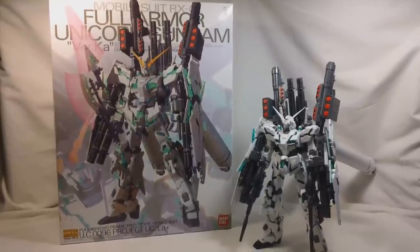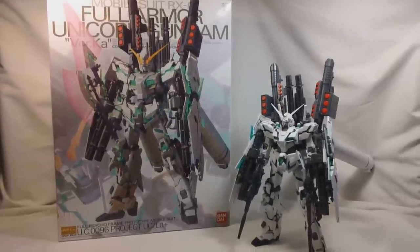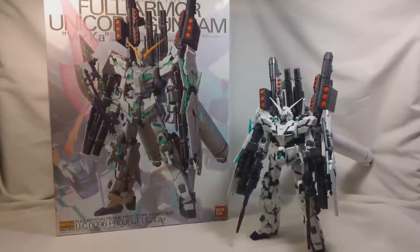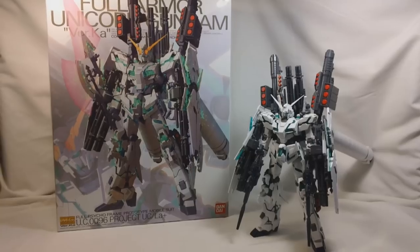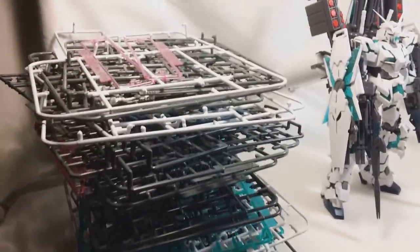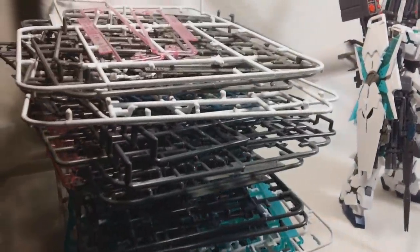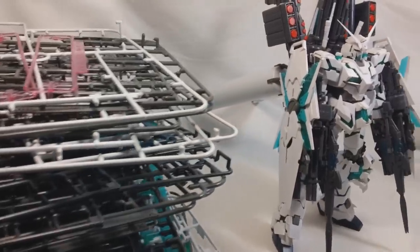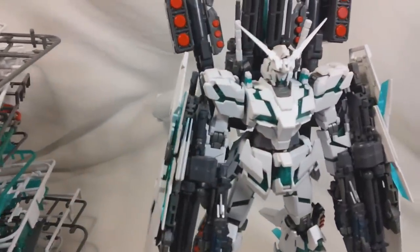Alright, it's Henry again, and today I'm going to be doing part one of my review of the Master Grade Full Armor Unicorn Gundam Verka. As you can see from the large stack of used runners here, this is going to be quite a lengthy review just because of the sheer volume of stuff we're going to have to cover. So let's go ahead and get started.